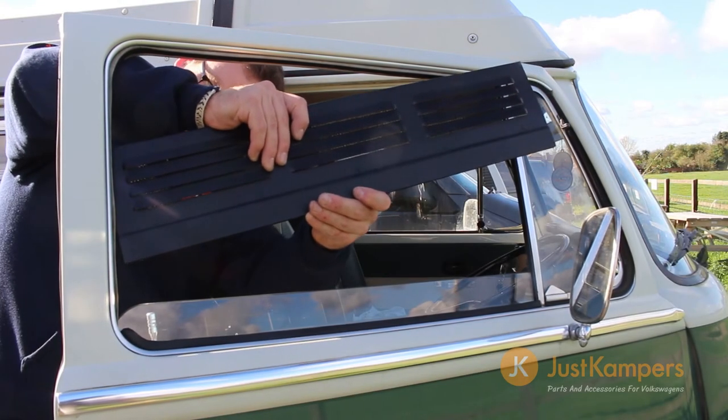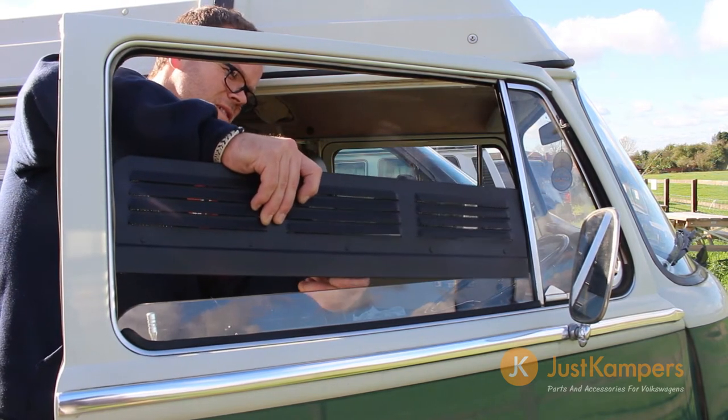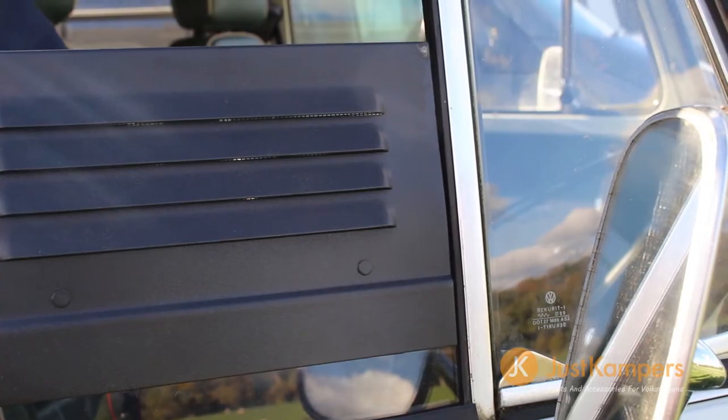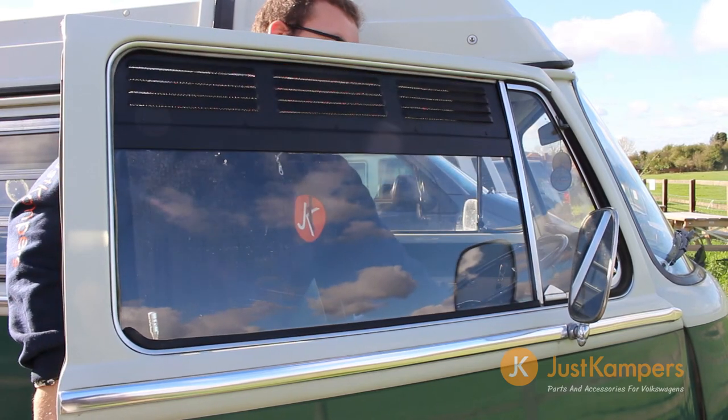To install our cab door air grills, take the back edge and place it into the window channel. Then carefully slot the grill onto the glass. You must make sure the grill is firmly back in the window channel, as you don't want it to foul the quarter light channel. Once your door is closed and locked,